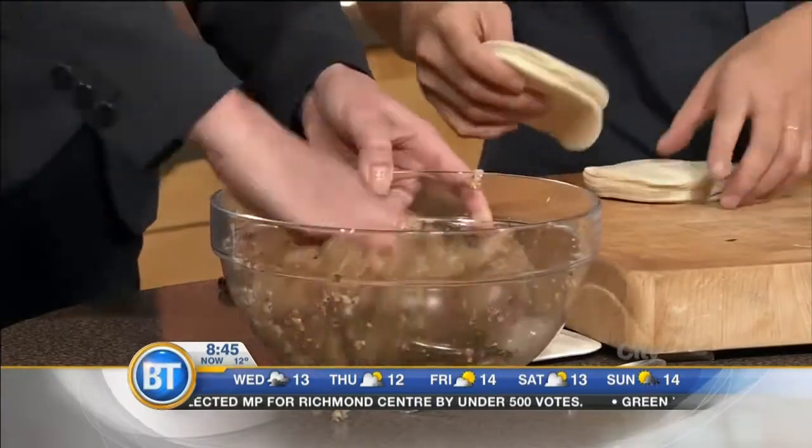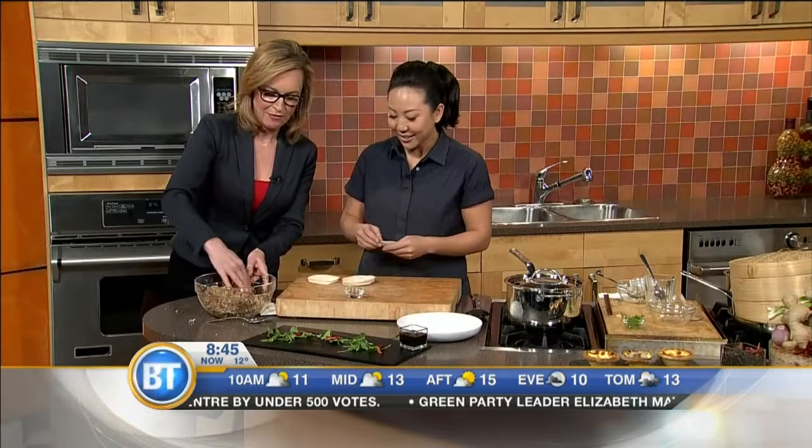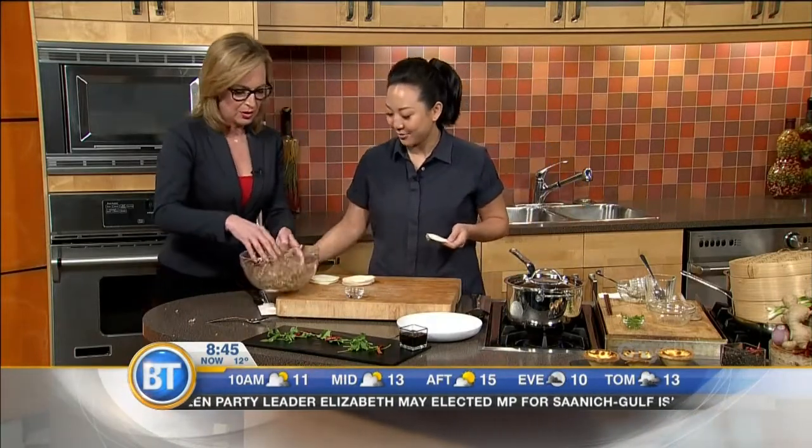So you are at the Vancouver Home and Design Show this Saturday at 5 o'clock. On stage where? The Vancouver Magazine cooking stage.